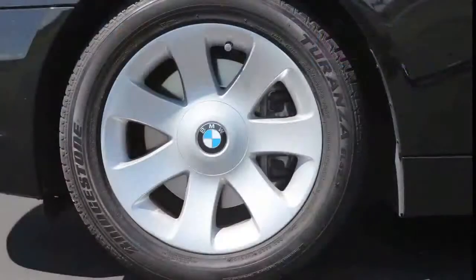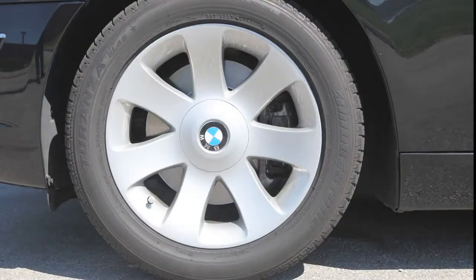This product really works to keep brake dust from accumulating on wheels. Here's how. The wheel on a car when turning creates a charge that actually attracts brake dust, causing it to adhere to the wheel.